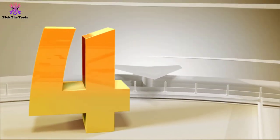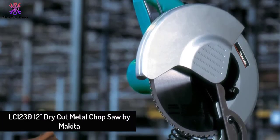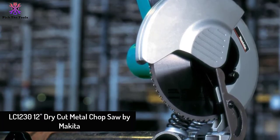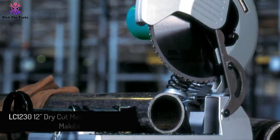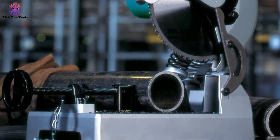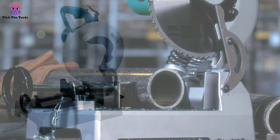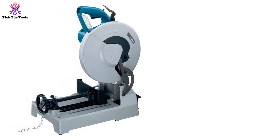Moving on at number 4, we have the LC-1230 12-inch dry cut metal chop saw by Makita. The Makita LC-1230 12-inch metal cutting saw regularly gets great reviews. This wonderful tool is designed to slice through workpieces with a clean, color-free cut. It is intended for industrial use and not for residential use.